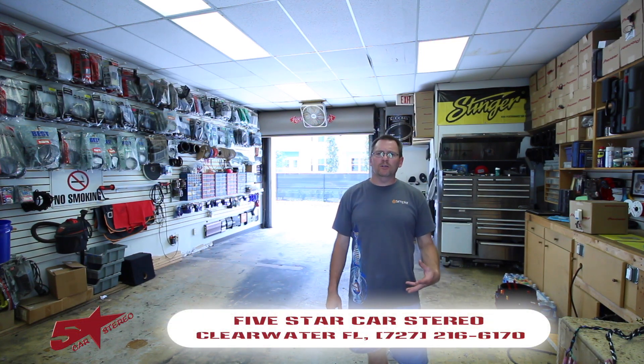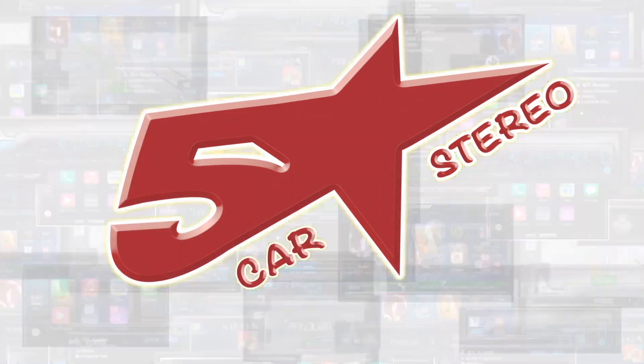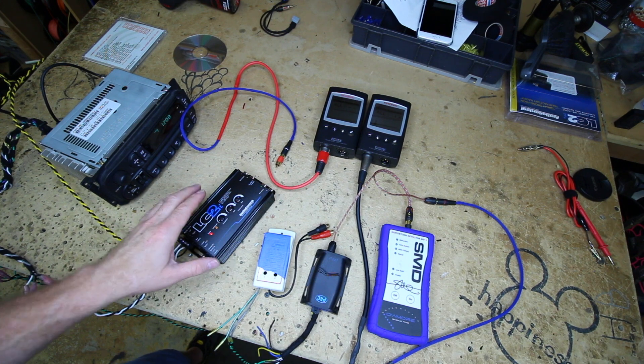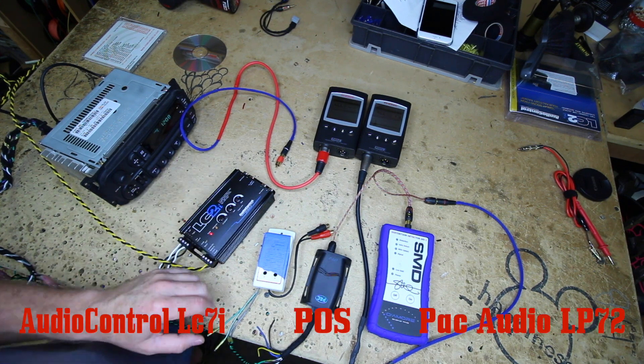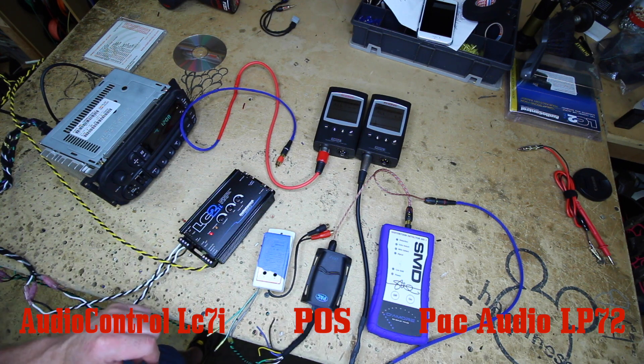Hi guys, it's Ace from the Install Bay. We're going to look at high level to low level adapters and why you might want to spend a little bit more and get a better one, so stay tuned. What we have is an Audio Control LC2i, a generic line output converter, and a PAC Audio LP7-2.